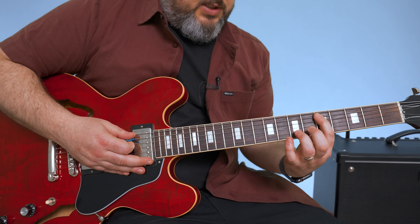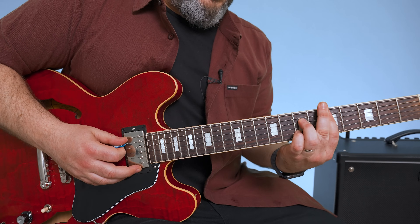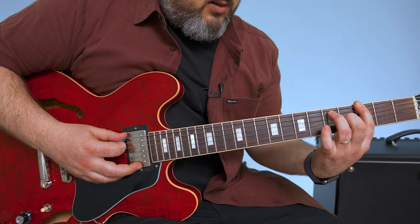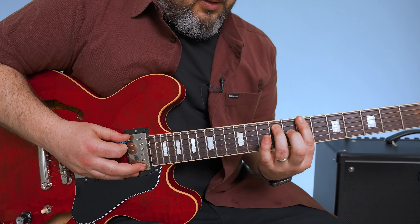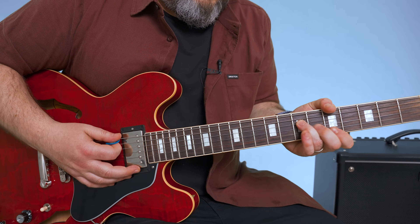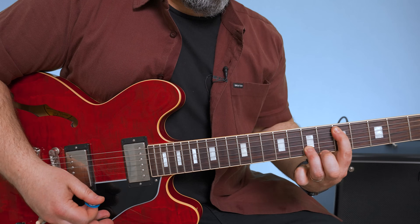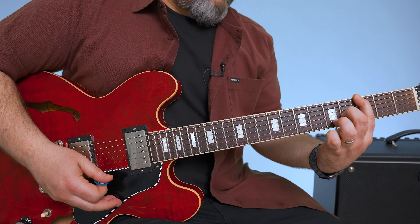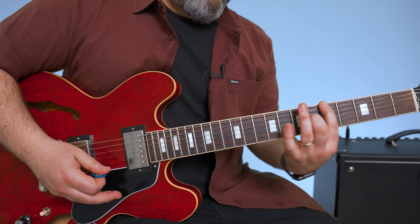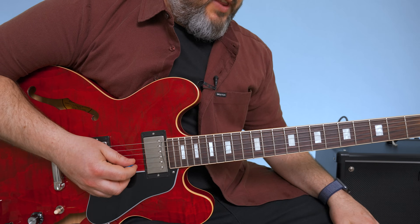So D — root, 5th, and then the third not barred. Then B minor — root, 5th. Just a few different ways to voice those bridge chords, moving through root and 5th voicings for D, G, B minor, and A.